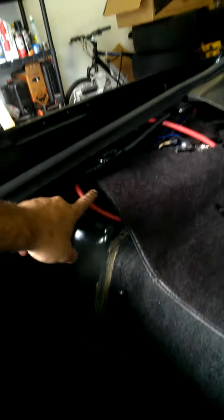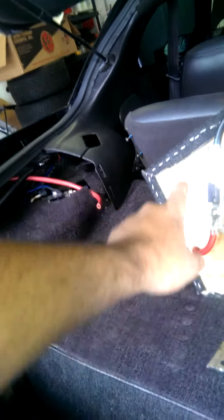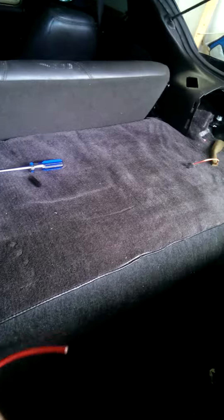I've got 4 gauge — actually, this is 2 gauge coming in. I believe that's 4 gauge, but I have my capacitor here. I'm sorry for the shaking since I'm filming on my cell phone. I'm going to go ahead and mount this in place.